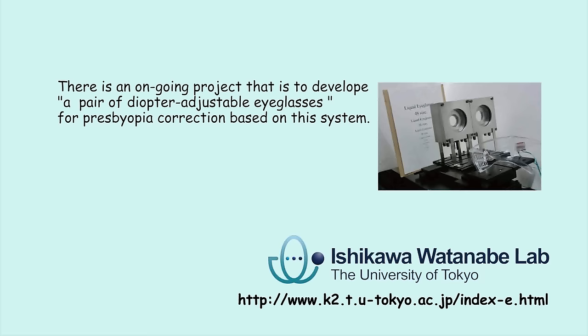Presbyopia sufferers have vision difficulties while focusing from near to far objects, so one of our goals is to develop a pair of diopter adjustable eyeglasses.